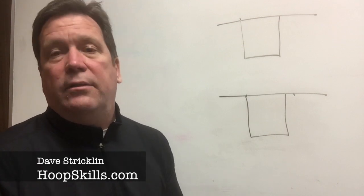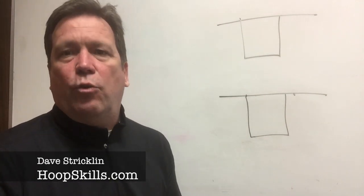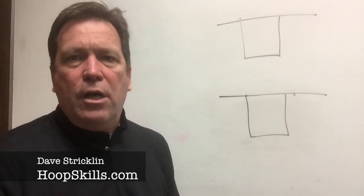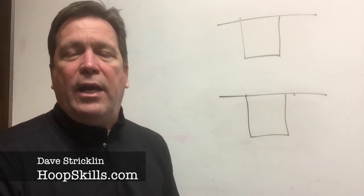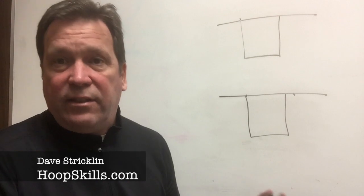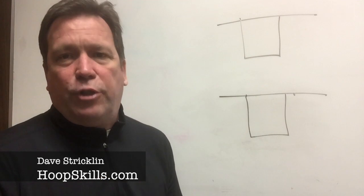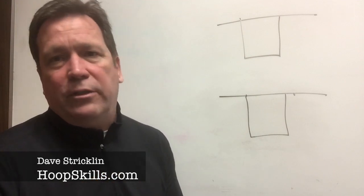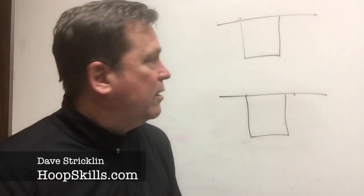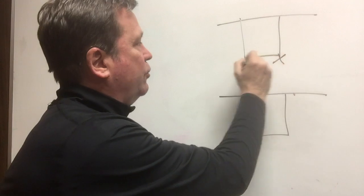Welcome back to the classroom. Lately we've been getting a lot of requests from the basketballclassroom.com website on what's an effective offense to run against a 1-2-2. I want to take just a couple minutes and show you an offense we've run this season — as recently as last week — and it's going to give you three good scoring options with just two passes.